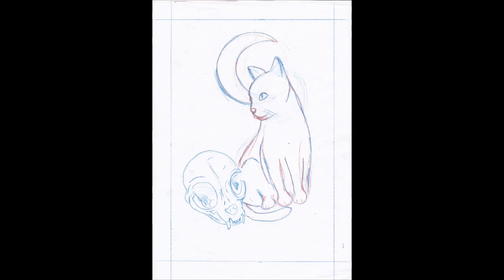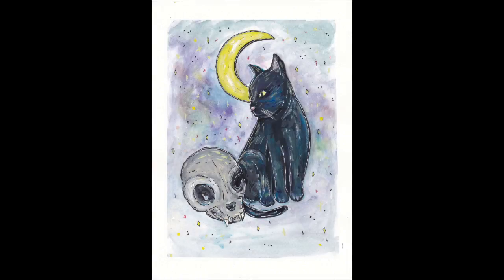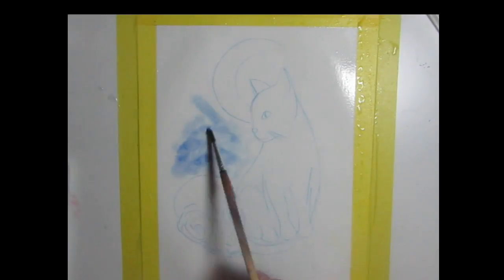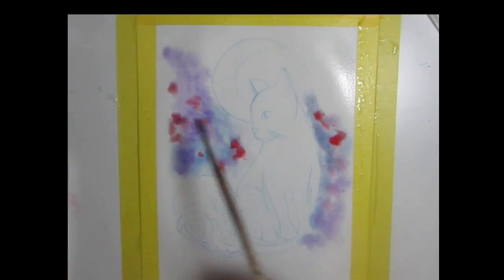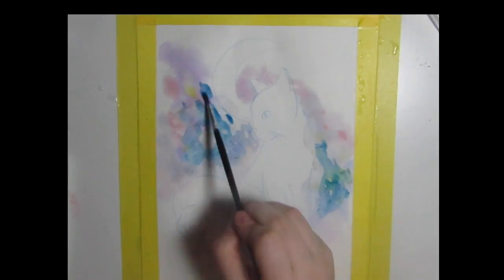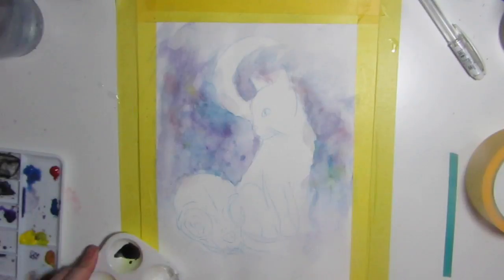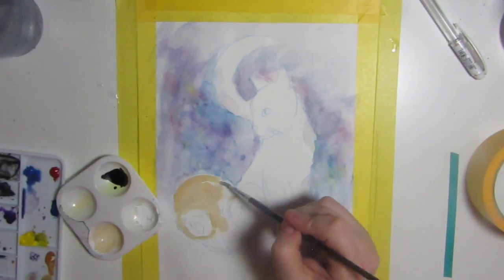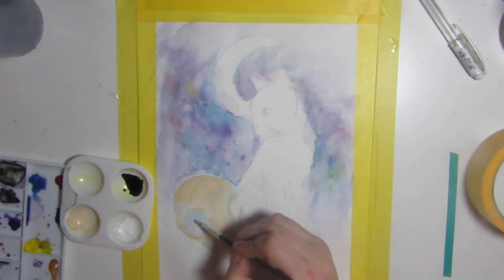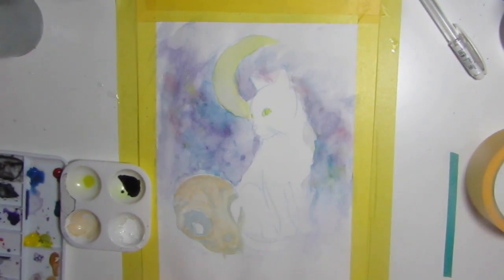Welcome back! This is a painting time-lapse using gouache and watercolour. I started out with a quick watercolour wash in the background, kind of like a galaxy type thing. I'm using Daler Rowney hot press paper, 140lb/300g, Winsor & Newton gouache, and a mixture of Koi watercolours and Winsor & Newton watercolours — just little sets that I have.